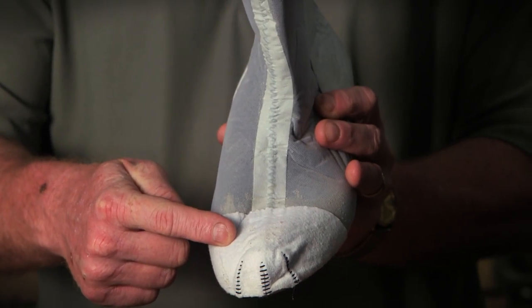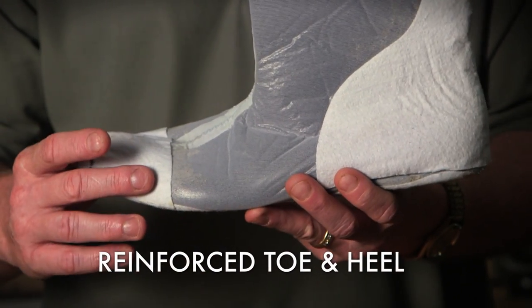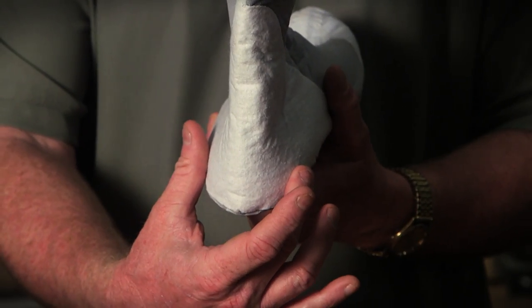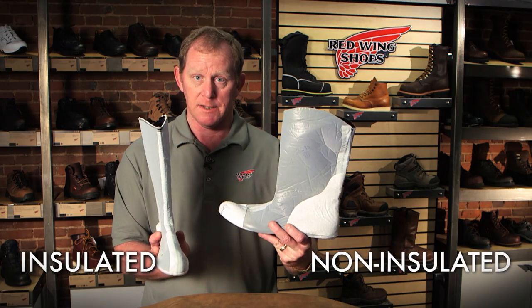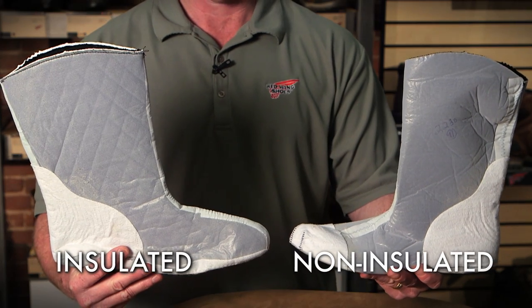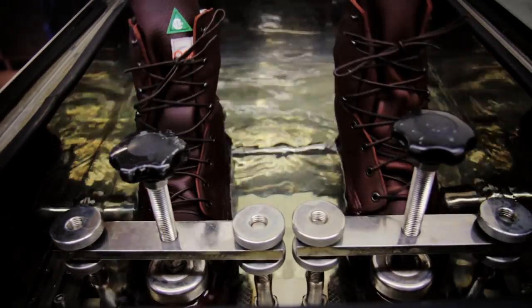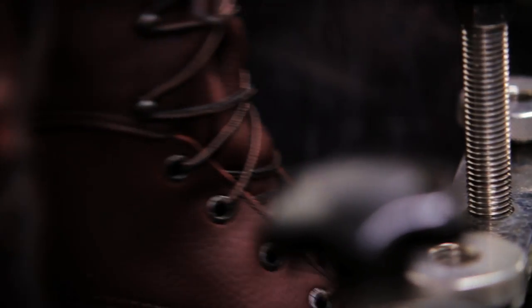We also use a non-wicking material on the toe and then the heel to protect those areas against abrasion from sliding the safety toe cap on or heel counters. Our waterproof membranes come both non-insulated and insulated. Every bootie is tested to ensure it's waterproof, and we randomly audit our waterproof boots by flexing them 50,000 times in a water-filled tank.